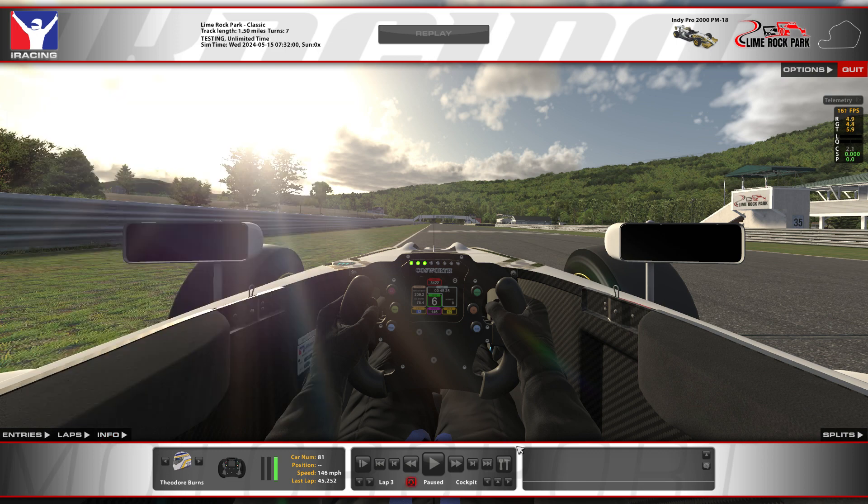This week, the iRacing baseline setup felt pretty solid. It was pretty quick, but I noticed it needed a little bit of improvement in mainly turn five, the uphill, and turn seven, the downhill. It was starting to lean on the left rear a little bit too much and kind of scrub a little bit of speed coming onto the straight, so I made a couple small adjustments to help with that and make it a little bit more stable on corner entries. I thought it was a pretty safe, pretty solid, and pretty quick setup.